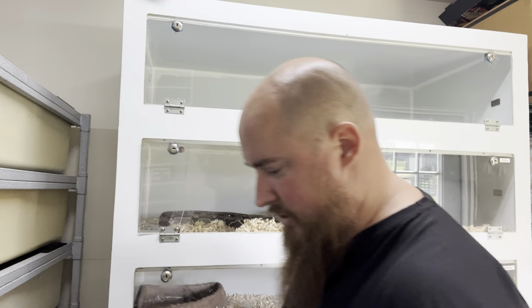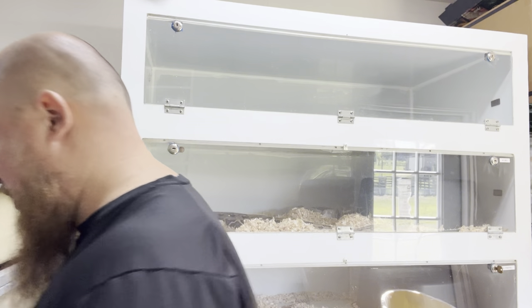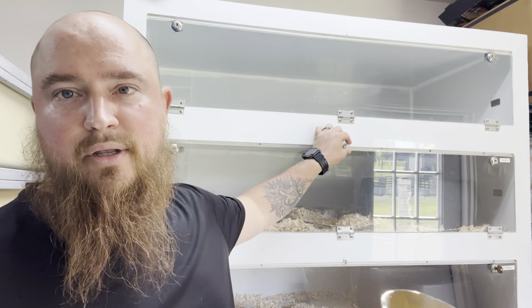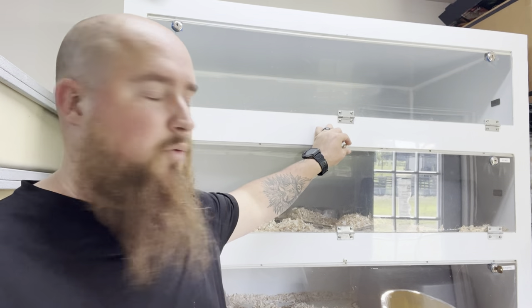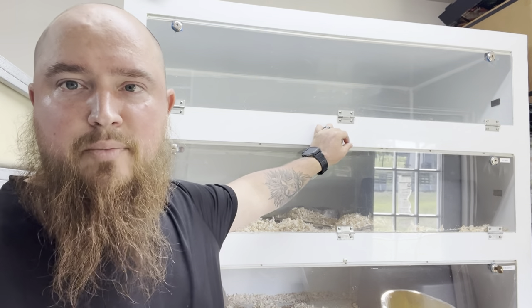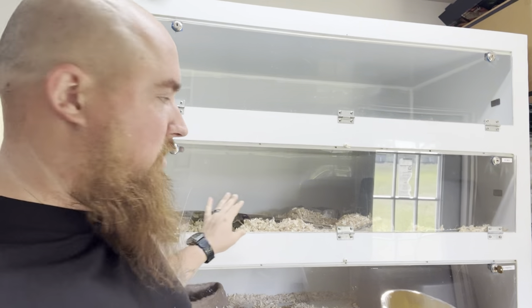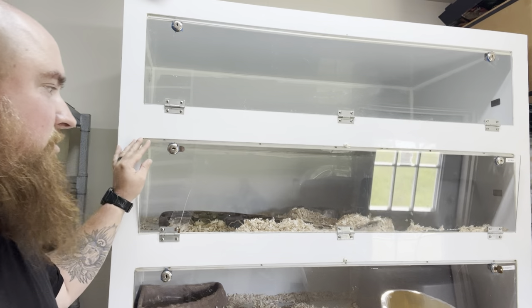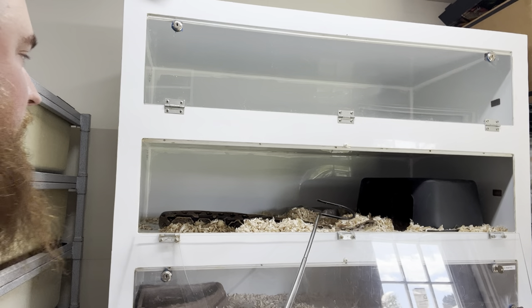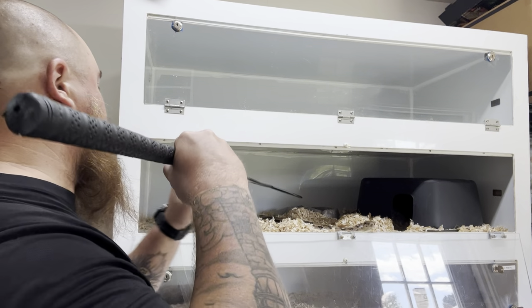I just fed all these guys yesterday. I usually try to give them at least 24 hours, sometimes 48 hours, before I take them out and mess with them — just let them digest their food. But I really want to clean these enclosures, so I'm going to go ahead and get them clean today.